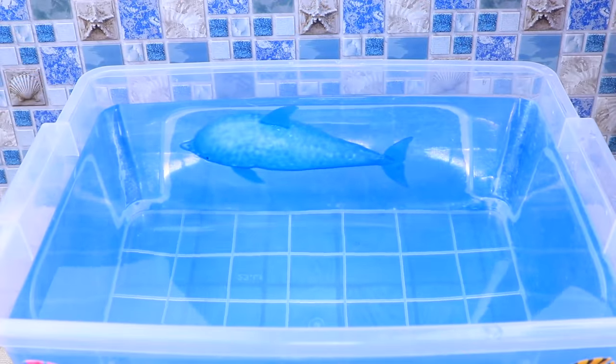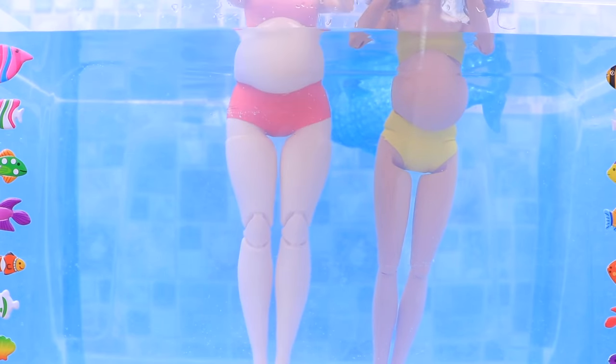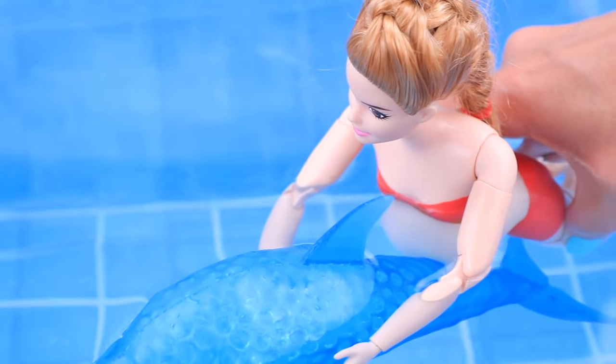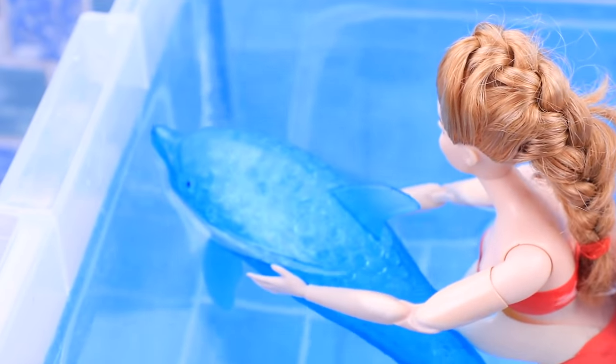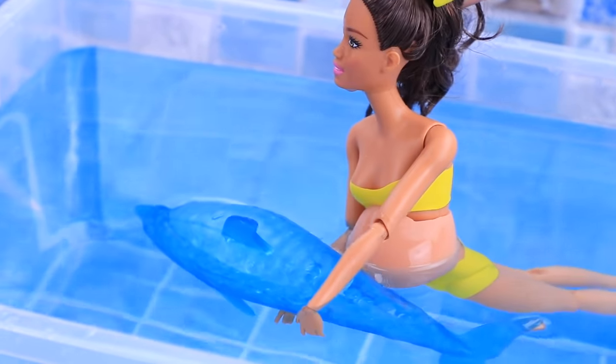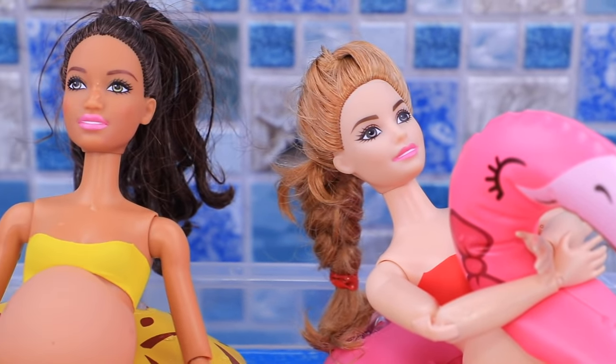Our dolphin loves to play! Swimming with dolphins is perfect for pregnant women! Yes, that's why I love doing it! The ultrasound noises that a dolphin makes are very good for the baby and for me! After swimming, I feel so calm and peaceful! I can spend all day swimming in the pool!